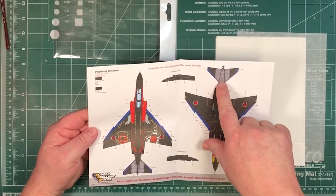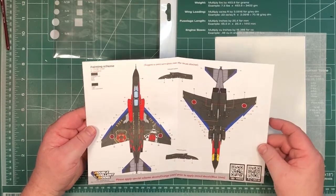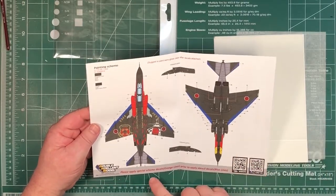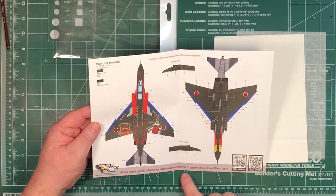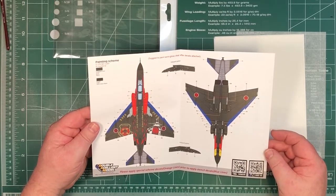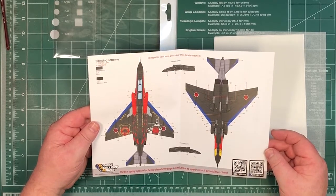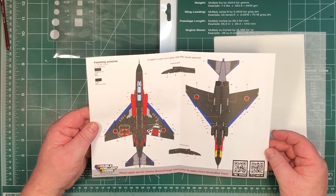Although there will obviously be other colours for the exhausts, and it looks like there are other colours as well. It says: please apply special scheme decals — the orange lines — prior to applying the stencil decals — the blue lines. So you have the correct order to put things in. Basically, the stencils need to go on top of the big colour scheme decals.